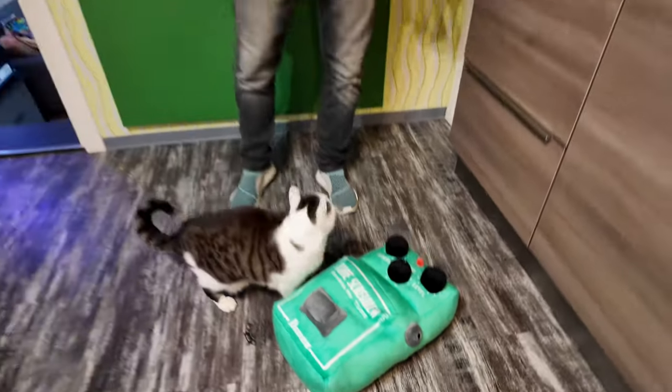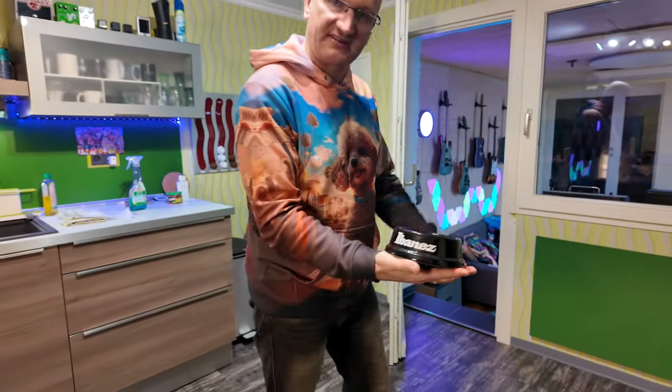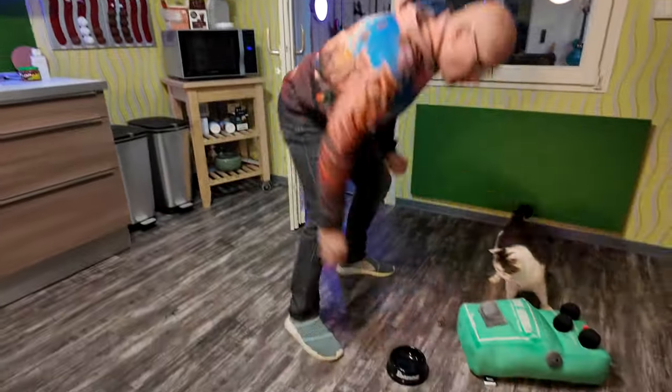Does it work as a feeding station for the cat? It does, but we actually have something much better, which I want to review in full. There is the Ibanez dog/cat bowl. Let's try this and see if it works better.